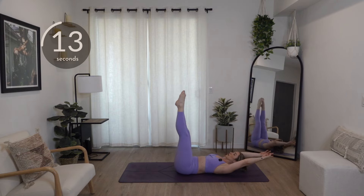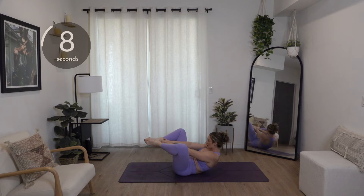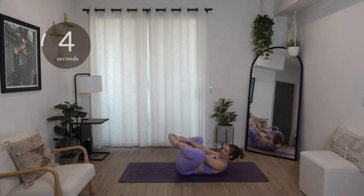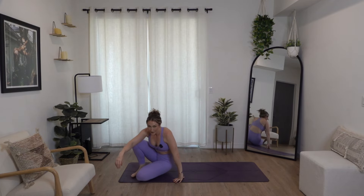We've got 10 seconds — really feeling this one in my deep core. Butterfly crunch, reach to your toes instead of bringing your toes to your hands. Last three, two, and one.